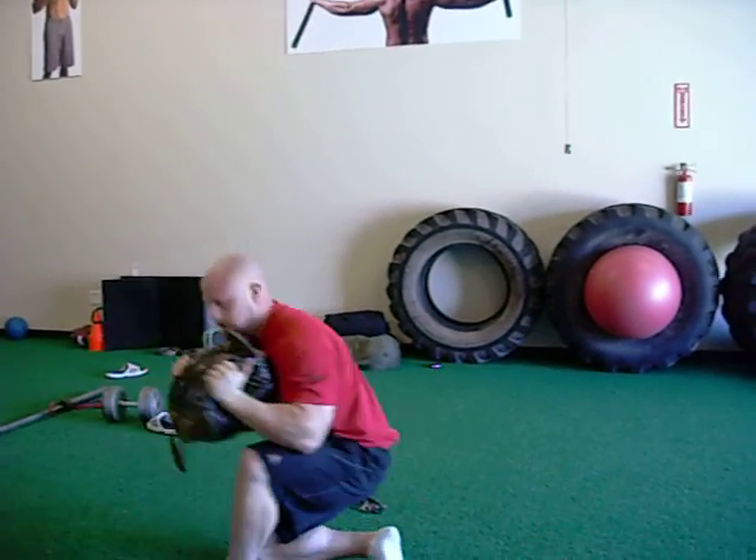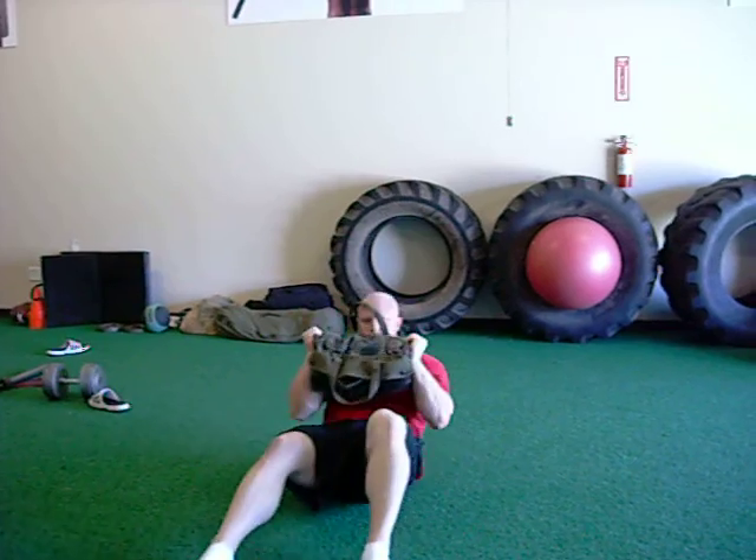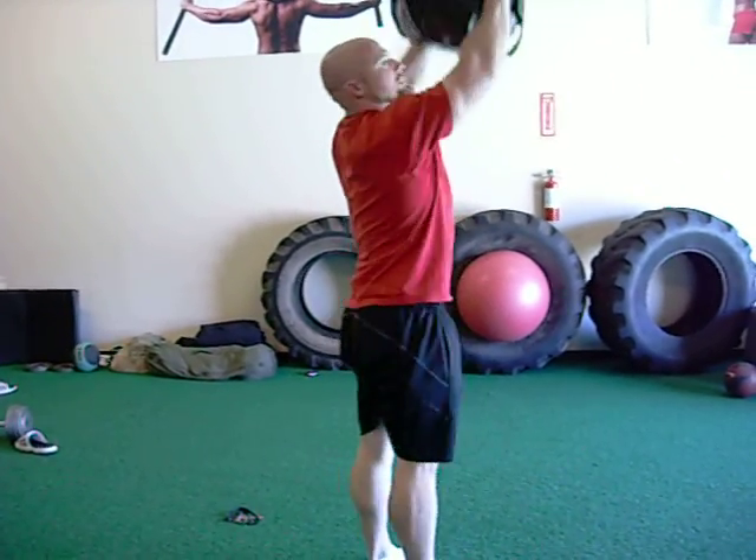Sandbag weight anywhere from 20 to 50 pounds, and you can use a dumbbell as an alternative.